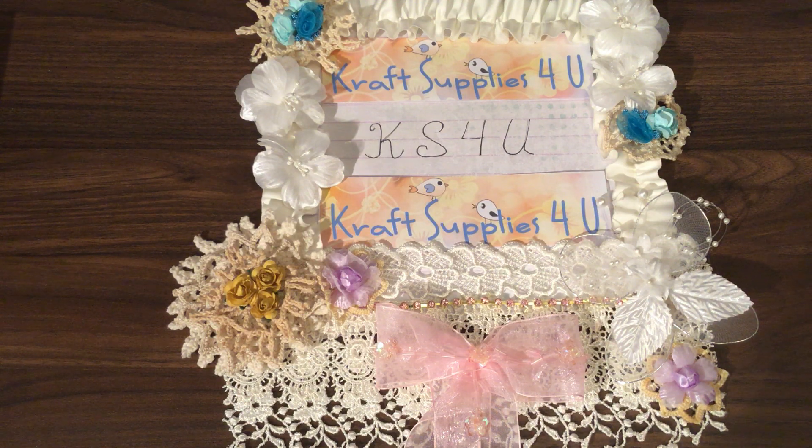In the description box below you will find the links to her two stores, the blog, Pinterest, and Facebook pages. All the designers that are part of this amazing team are listed below as well, so please go and check out their channels and see all the beautiful things that they make with supplies from Craft Supplies for You.